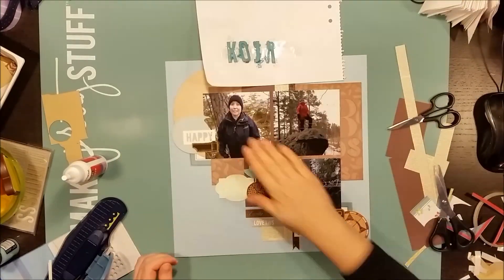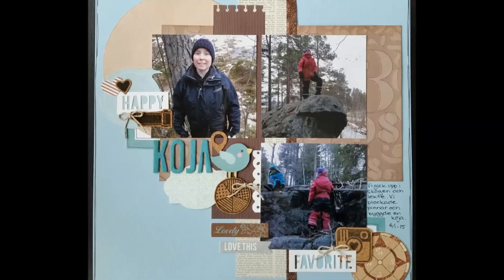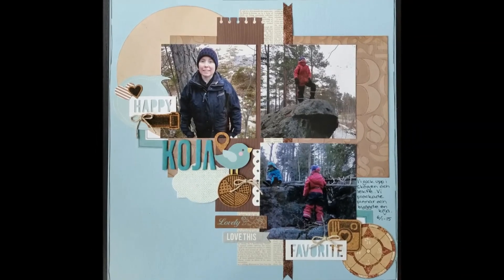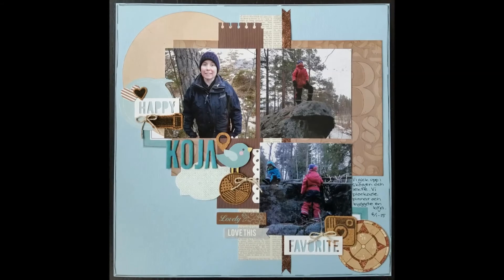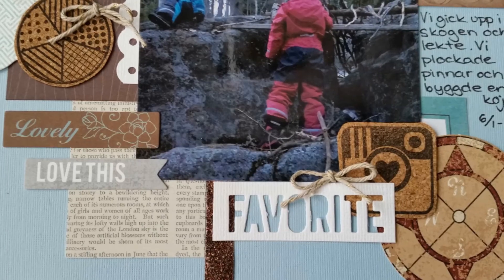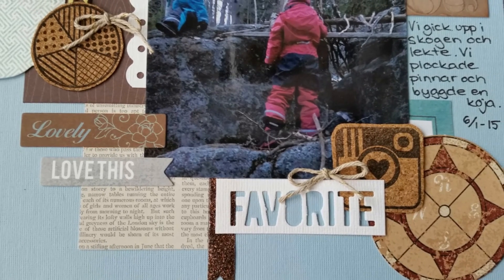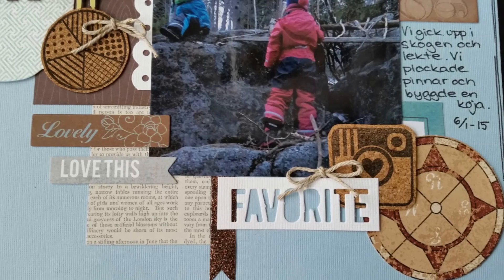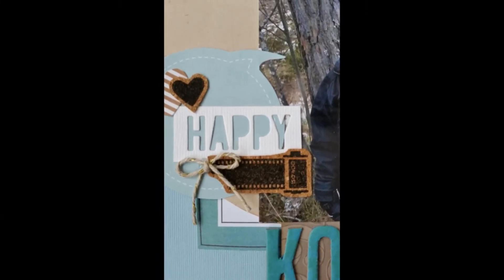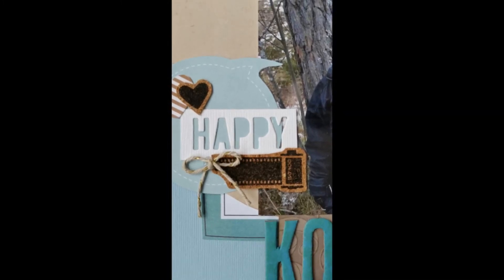This is when the video ends and here you see the finished layout with a couple of bows, some journaling, and the title in place. I think I've stuck really true to the sketch. Thank you so much for watching. I hope you enjoyed this video — come back soon please and take care. This is Åsa. Bye!